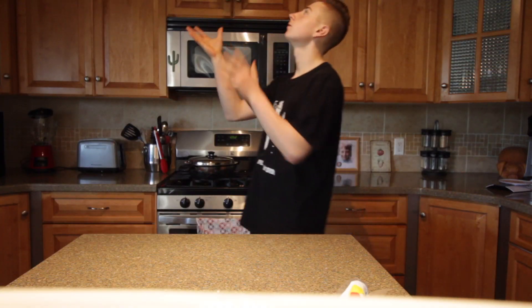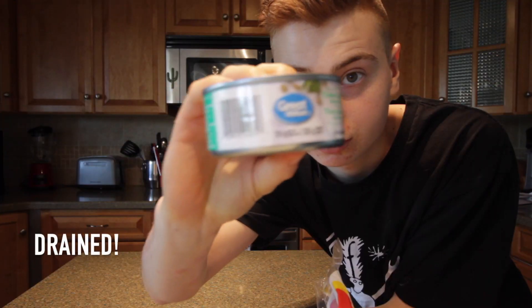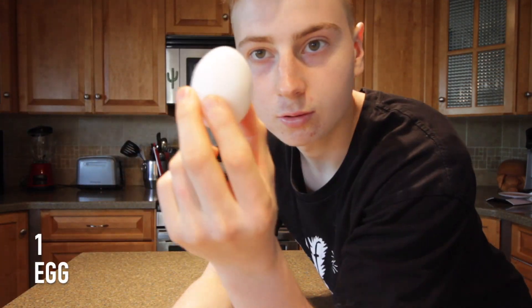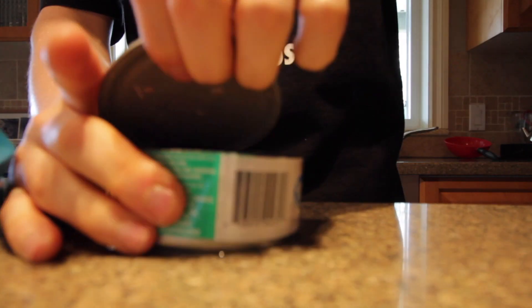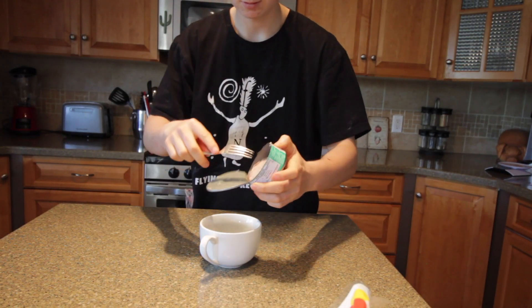Good morning guys, welcome to another video. Today's video is going to be my high-protein tuna burgers. The ingredients you'll need are one can of tuna, drained, 15 grams of oats, 50 grams of onion, and one whole egg. Let's combine the ingredients together and go.